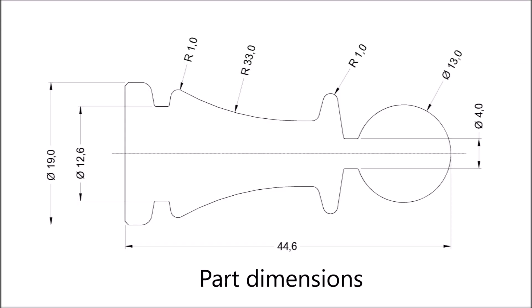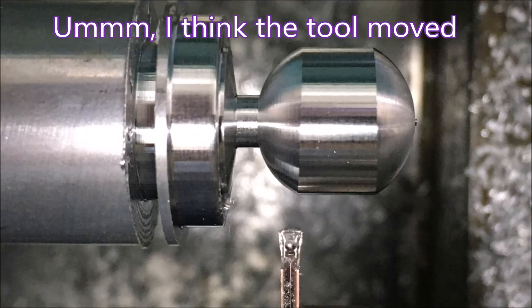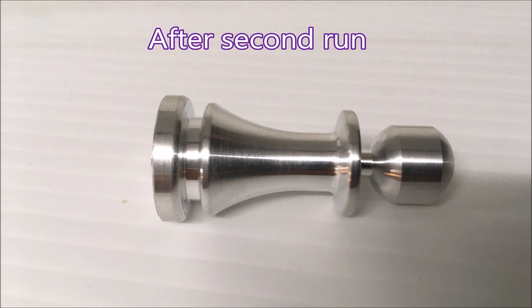This is the part I wanted to try and make, and it is proving a little difficult I must admit. The very first part I started to make stalled — I had a rapid where it should have been a feed, and I didn't notice that the tool had come out a long way. So I started the program again and this is what happened.